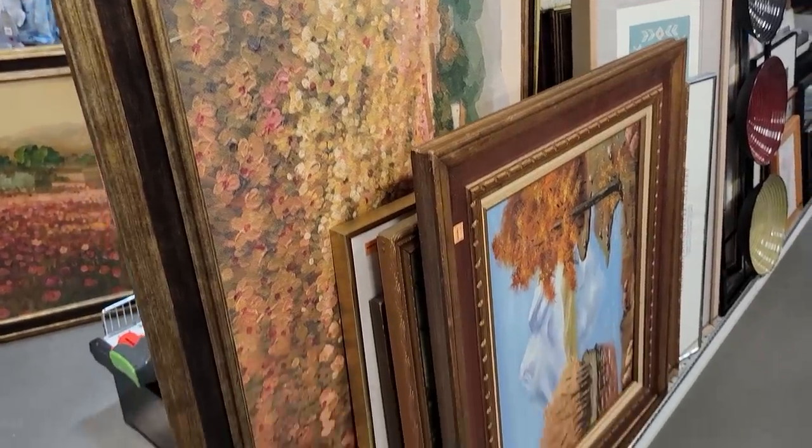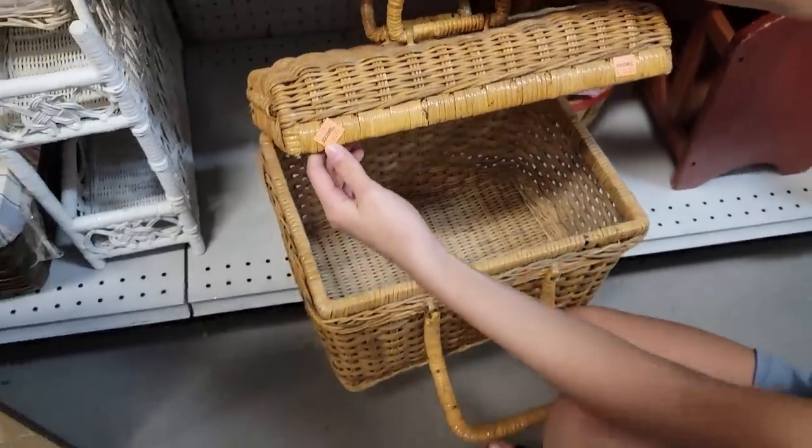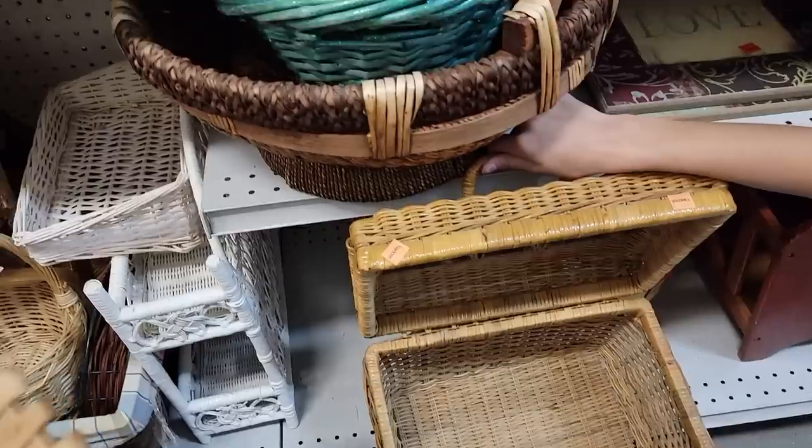Do some of these items look familiar to you? Yes, that's right — I did feature some of these items on my last video, which I will link right here in the cards.